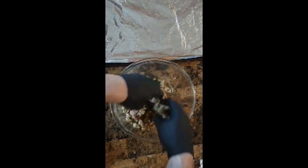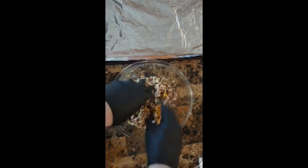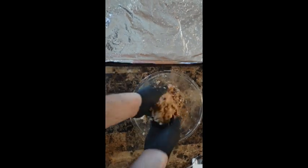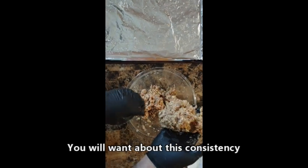Time to be a meat mixologist — let's get those hands messy! Be careful not to over mix the meat and make it tough. You'll want it to be about this consistency.